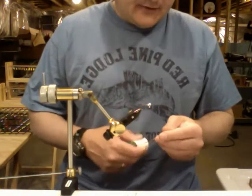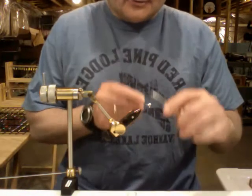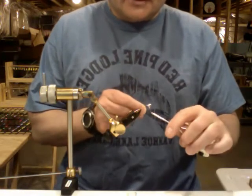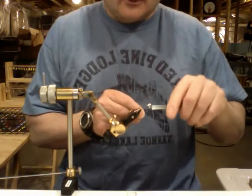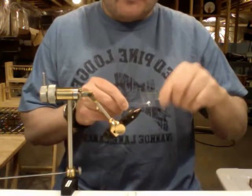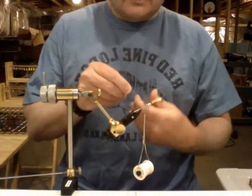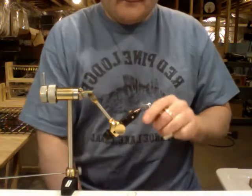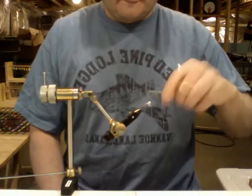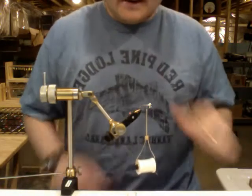Now we're going to start out with our thread and lay our thread down to get a nice little base. What you do is start by grabbing hold of the tag end with your free hand, lay it over the top of the jig, take a couple wraps, and then start wrapping back over your tag end, then wrap back towards the hook point. Once you get to about the hook point, go ahead and cut off your excess thread, bring it back forward, and go to about the midpoint, which is where I like to start when tying in marabou.